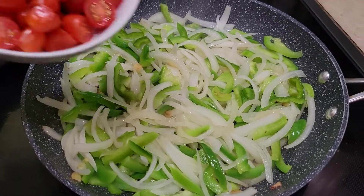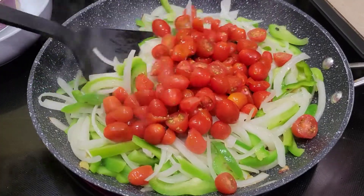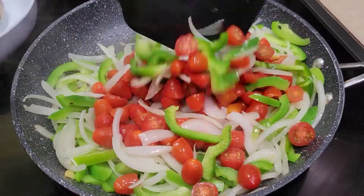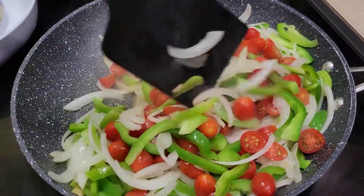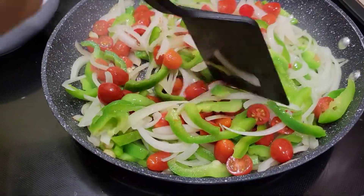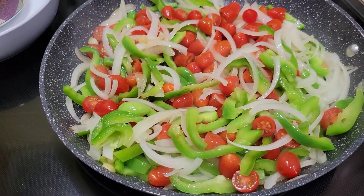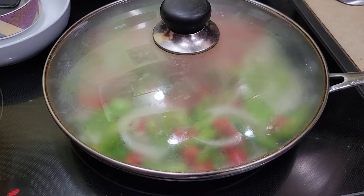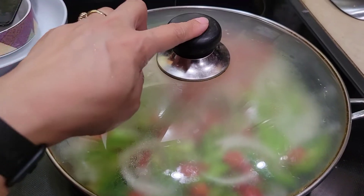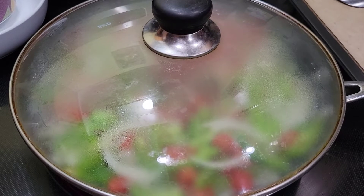Now add the tomatoes. Then cover the pan and let everything cook for about 5 to 7 minutes.